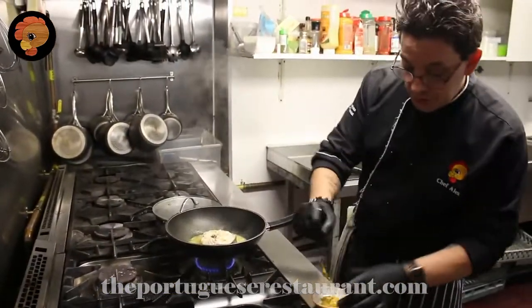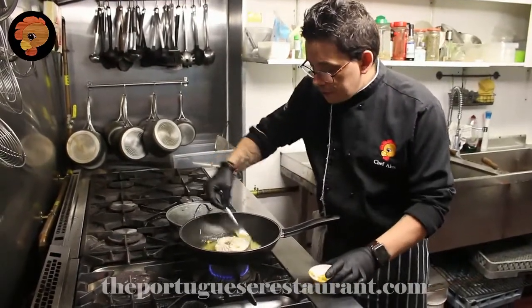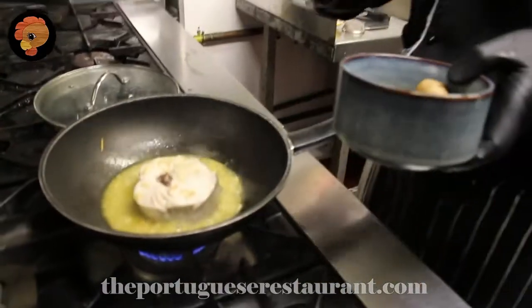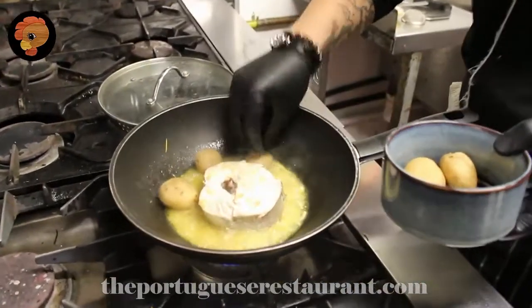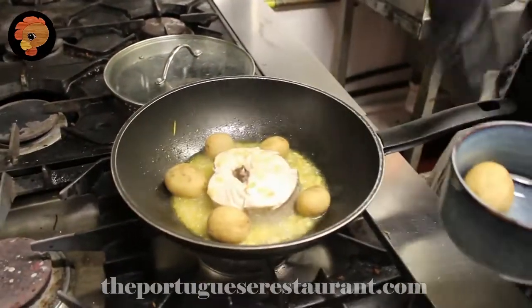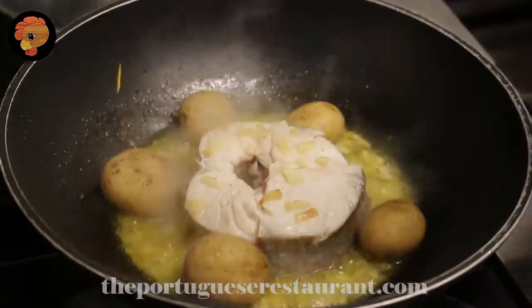Let it stay for 5 minutes each side. Now we continue, just with a little bit of pasta. Baby potatoes, but you need to boil first. I boil mine before I start to cook, to be more easy. Because if you are going to cook the potatoes with the fish, you need to put the potatoes in first.